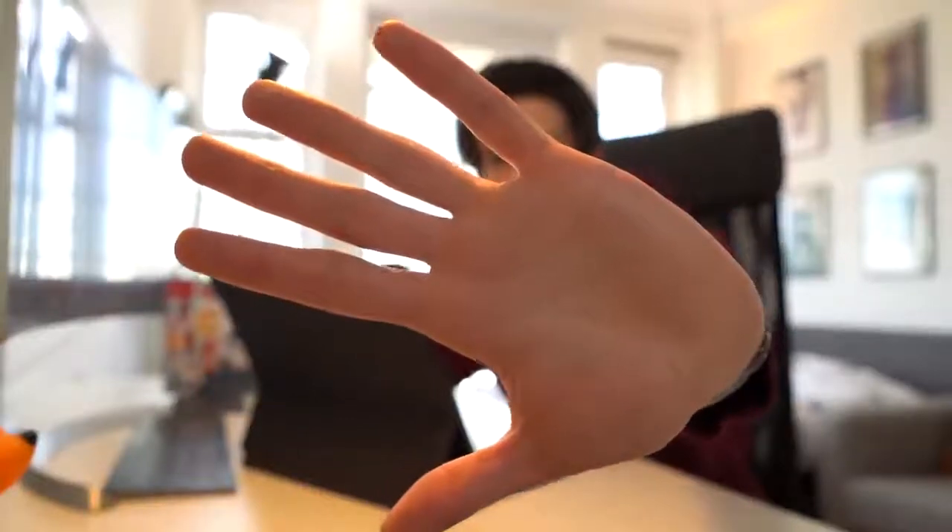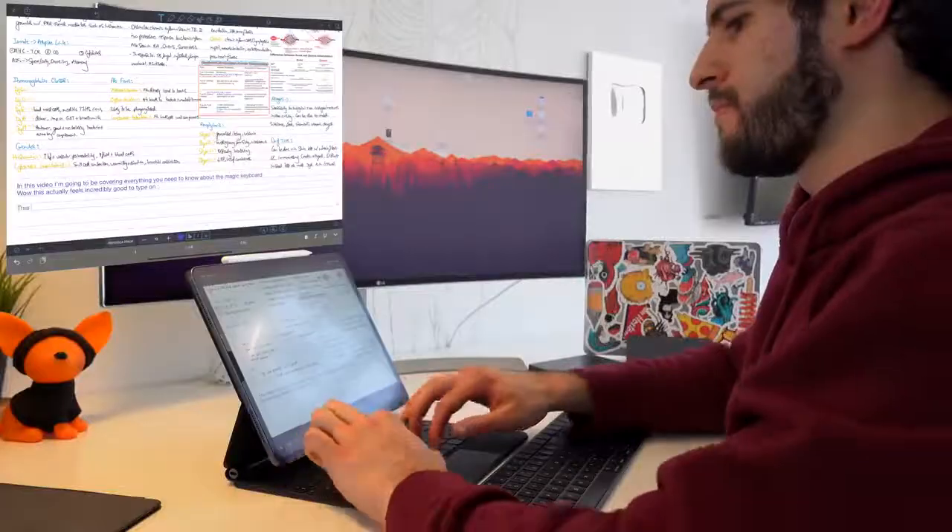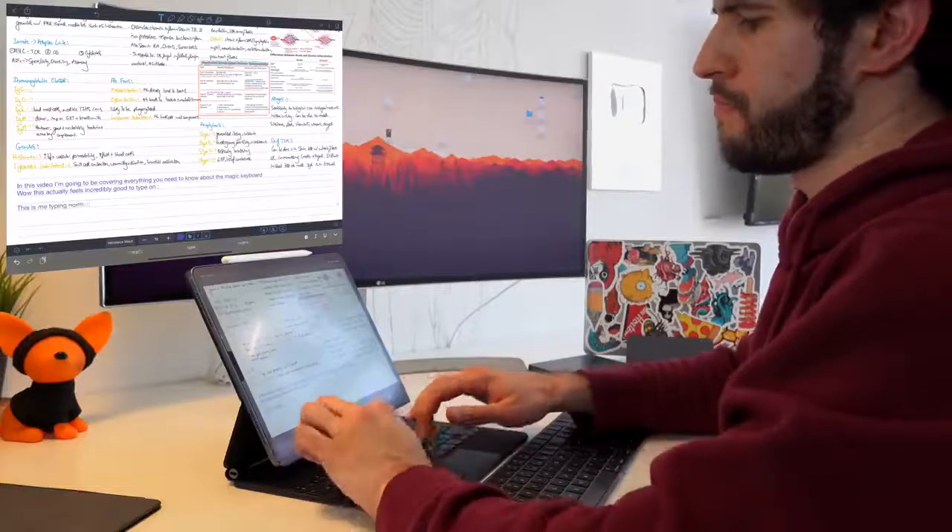After having typed for a little bit, I can confirm that my fingers don't hit the iPad when I'm typing, and if my fingers don't hit the iPad, well, then yours probably won't either. I also want to make the comment that the keyboard itself is not flimsy at all. I've also noticed that the keyboard is actually quieter than the other one which I've been using — I'll let you guys decide for yourself.